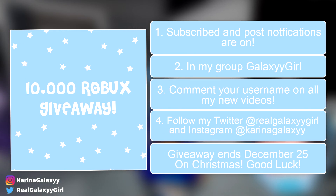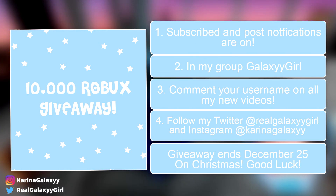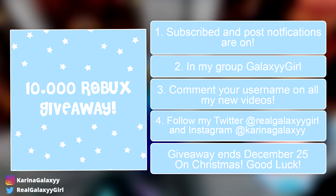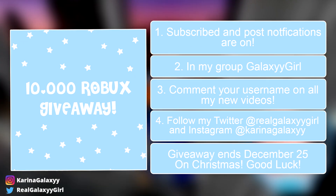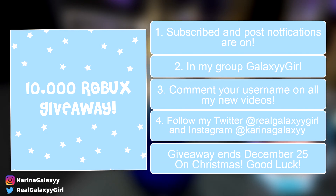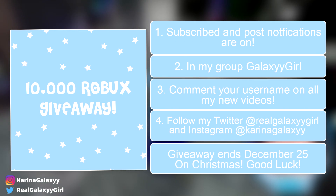I'm trying to get to 1K members, so join the Galaxy Army, guys! And the third step, make sure you are super active. Comment on all my new videos and share with all your friends so they can be part of the giveaway! And number four, follow me on Twitter, RealGalaxyGirl, and Instagram, KarinaGalaxy. If you don't have one, you don't have to. Fifth, comment your username on all my new video uploads so I can check and see.